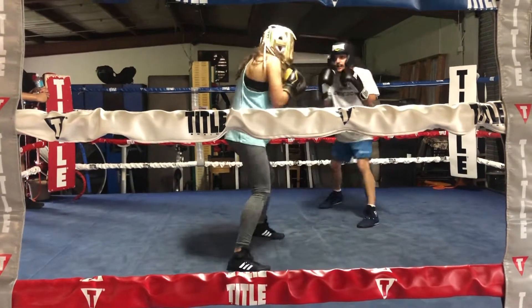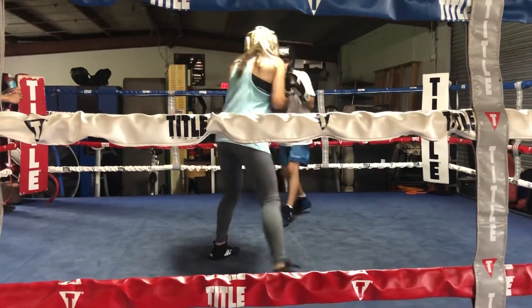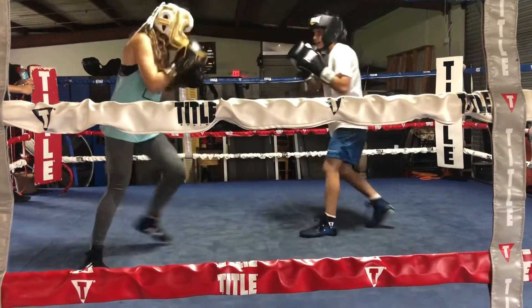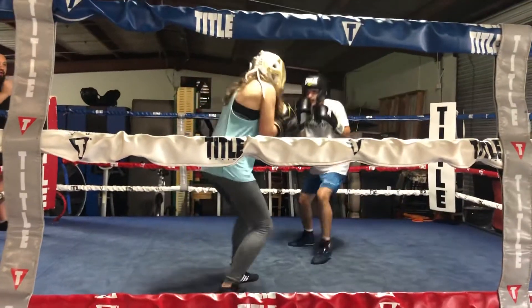She goes forward — left to right. Move your left feet, left to right. Don't move back. Watch that jab. There you go. She's trying to put that left to right. You're still going back — it's okay. Right there, when he goes forward, you drive him over the top.